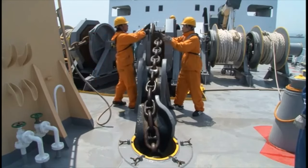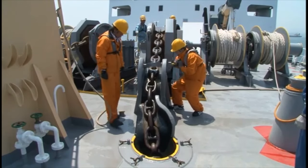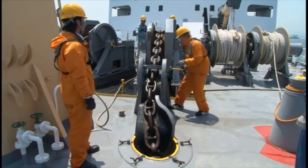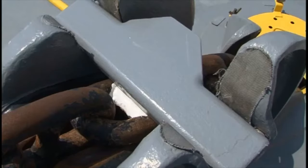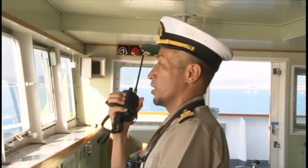Check the anchor cable position on the controller, adjust as necessary, and then set the chain stopper and put in the stopper pin. Provide for clearance between the chain stopper and the link. Dismiss all stations.